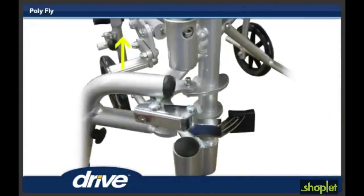Step 8. When the footrest is swung as far as it will go, lift the footrest up and off the polyfly. Repeat for the other side.